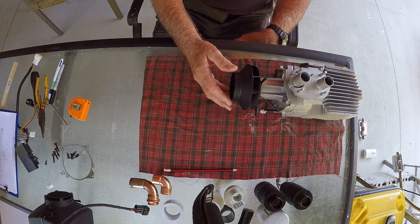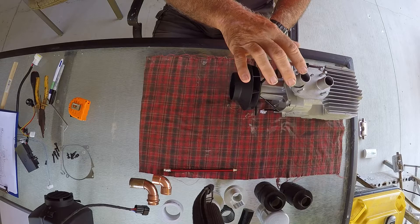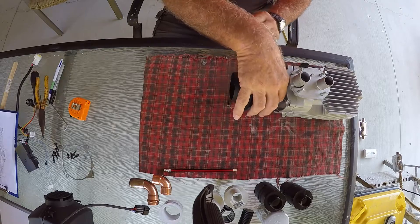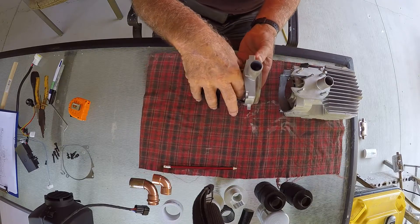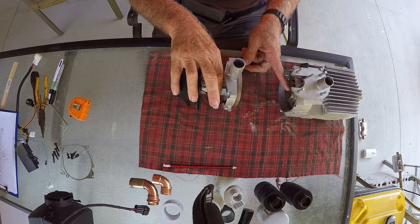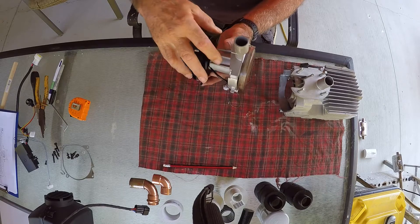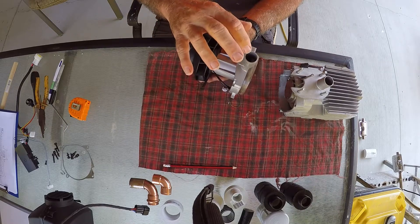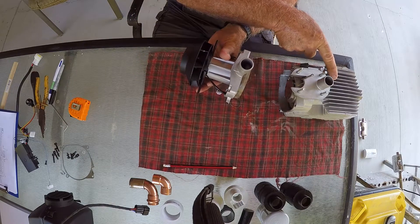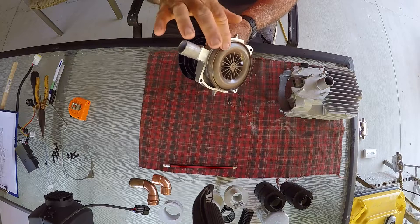I've spoken in previous videos about the need to do all you can to stop any restrictions in the air coming in here. This is the combustion chamber - the inlet air comes in here, gets burned in the combustion chamber, and the exhaust comes out here. The only method of sucking air into this inlet is the little fan. You've got a fan on both ends: one side blows air over the heat exchanger for hot air, and this fan here sucks in the inlet air for the combustion chamber.